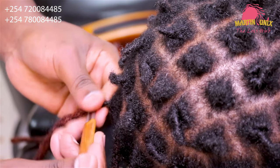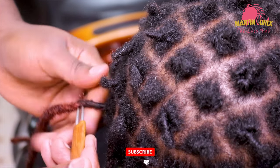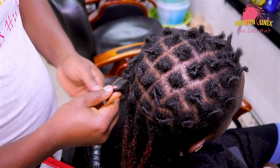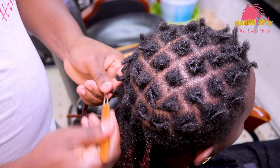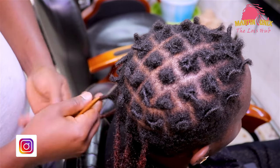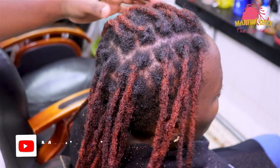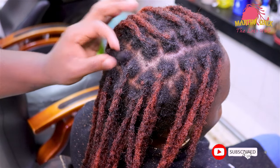By doing so, guys, now we are tangling the point of intersection by forming some minor loops, and then going ahead and completing those loops using the crochet hook, now coming up with this finished outcome. You can have a look — I've already attached the remaining strands, leaving behind one strand just for the sake of our beginners.